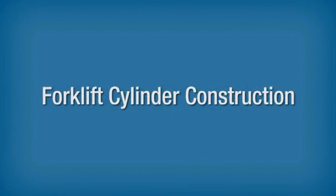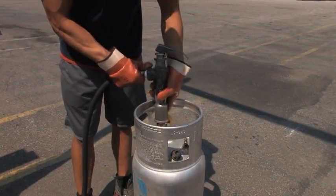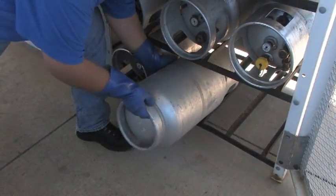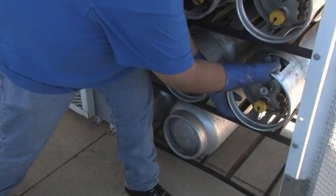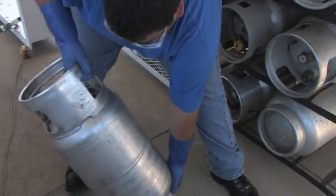Forklift Cylinder Construction. Forklift cylinders are refueled by refilling from a dispensing tank on-site or by exchanging an empty cylinder for a full one. Regardless of the method, before you refuel forklift cylinders, you should understand their construction and how they work.